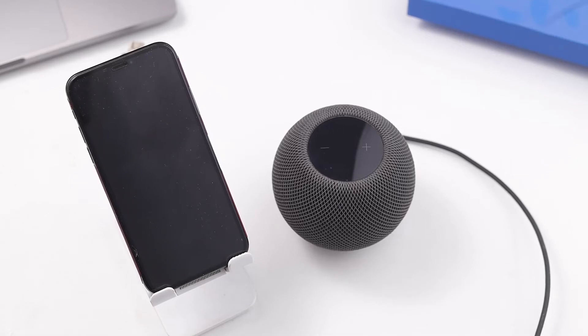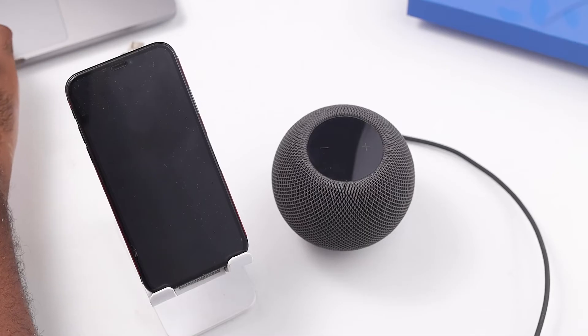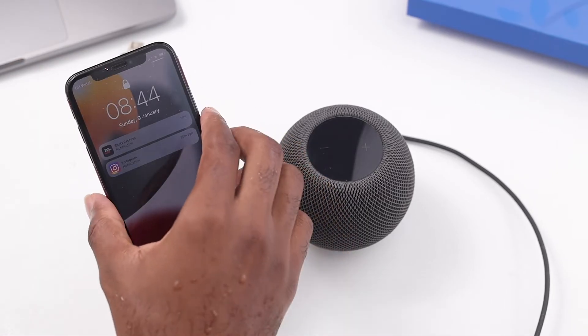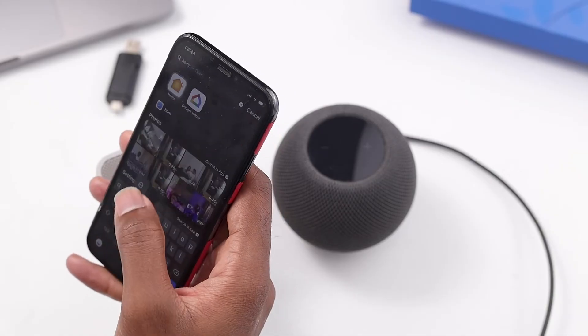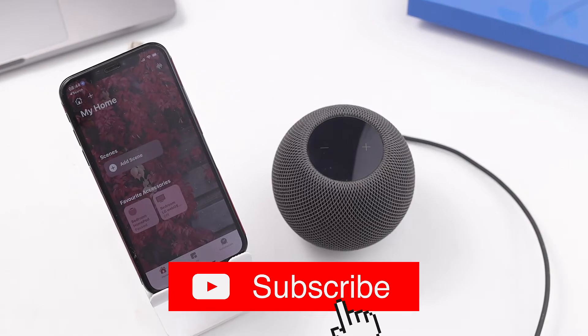Hey people, it's Kakua here and welcome to another video. In today's video I'm going to show you how to reset your HomePod mini. There are three different methods to carry this out. The first one is going to use the Home app on your iPhone or your iPad, the second method we're going to use your Mac or your PC, and the third one you don't need any of that — you can actually reset your HomePod without your phone or your MacBook.